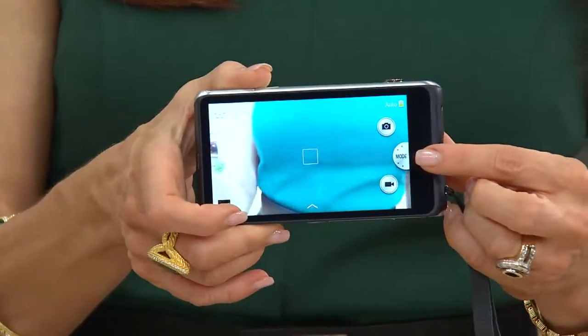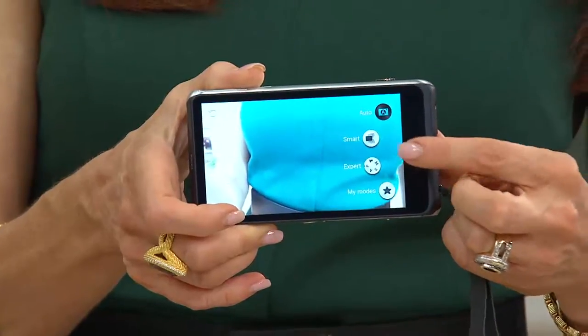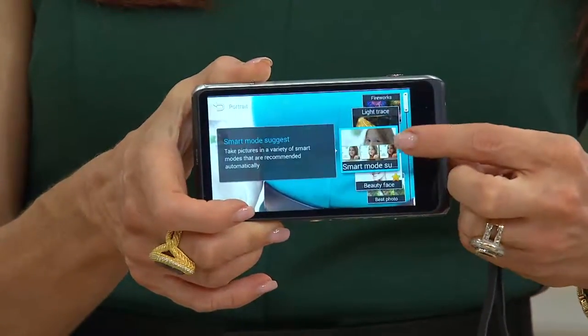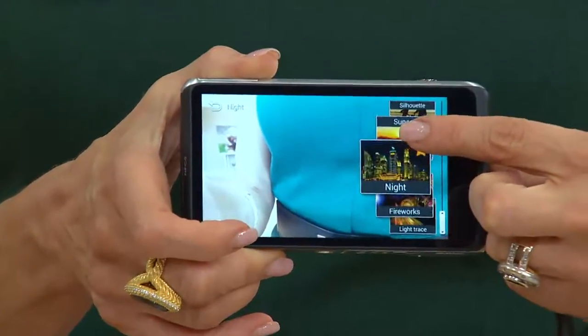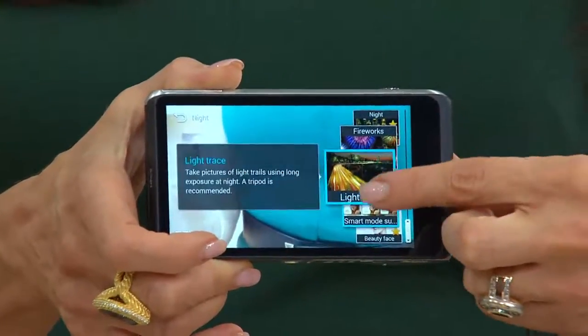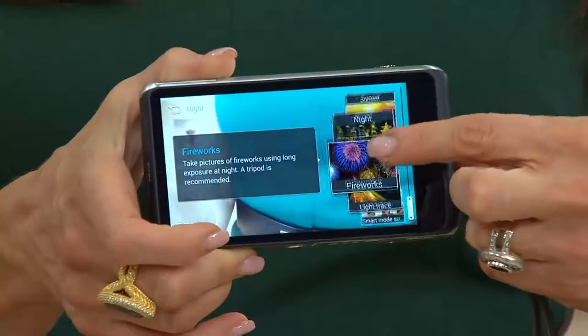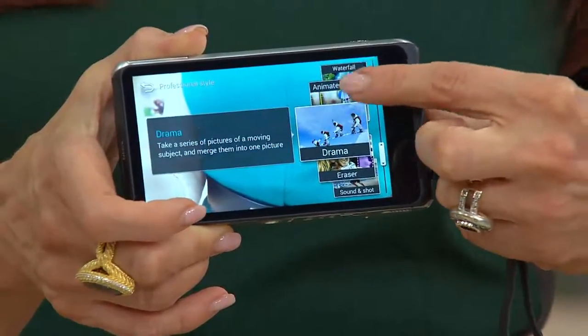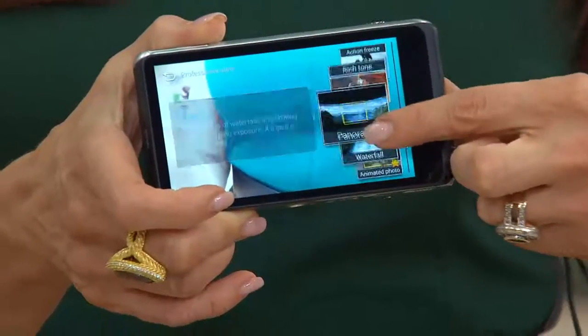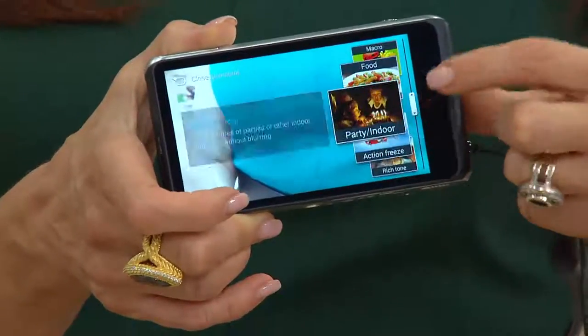When you get it, there's a macro mode right in there. I encourage you to play — it's literally as easy as just dialing through. The fireworks mode, for example — look at all these options. They're already set to the exact specifications, so it guarantees you a great shot every time.